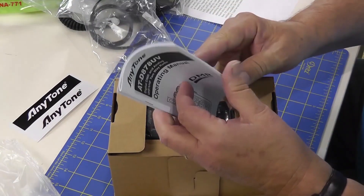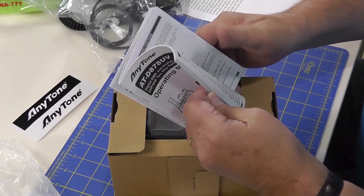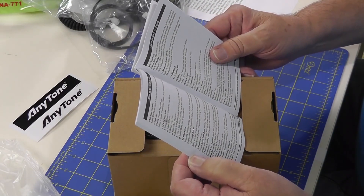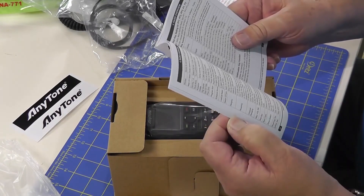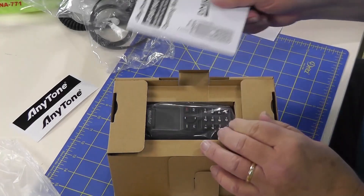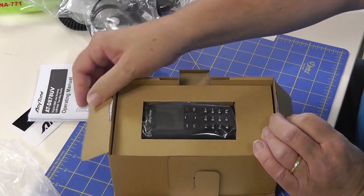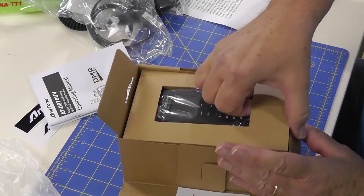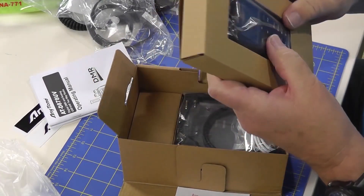Here's the owner's manual. Having looked at the previous owner's manual for the D878UV, this one is written by a native or very near native English speaker, and it's much easier to use than a lot of the others — even the Japanese manuals.